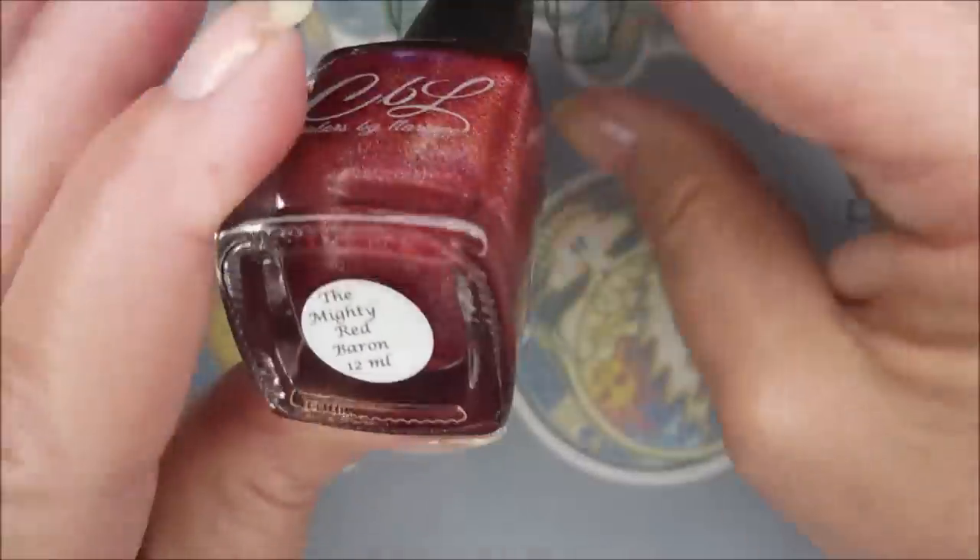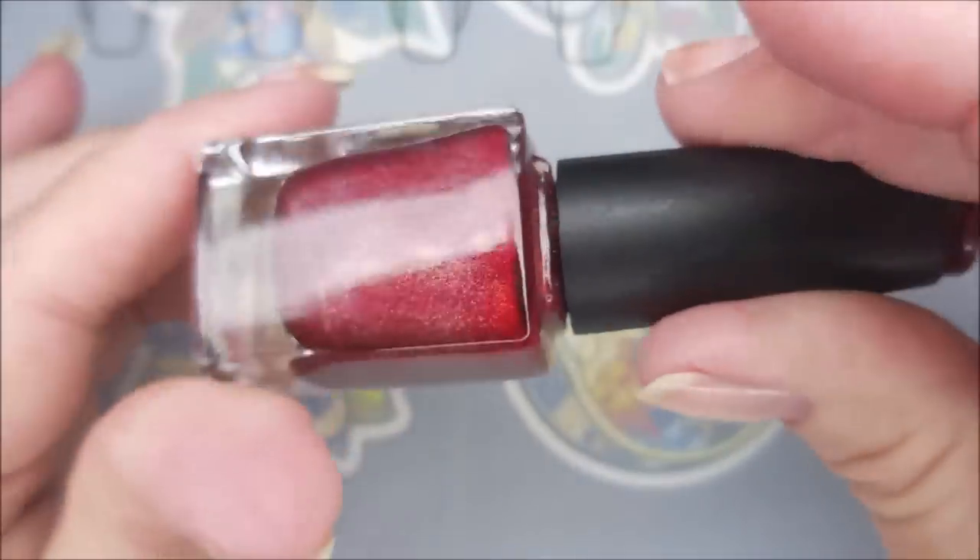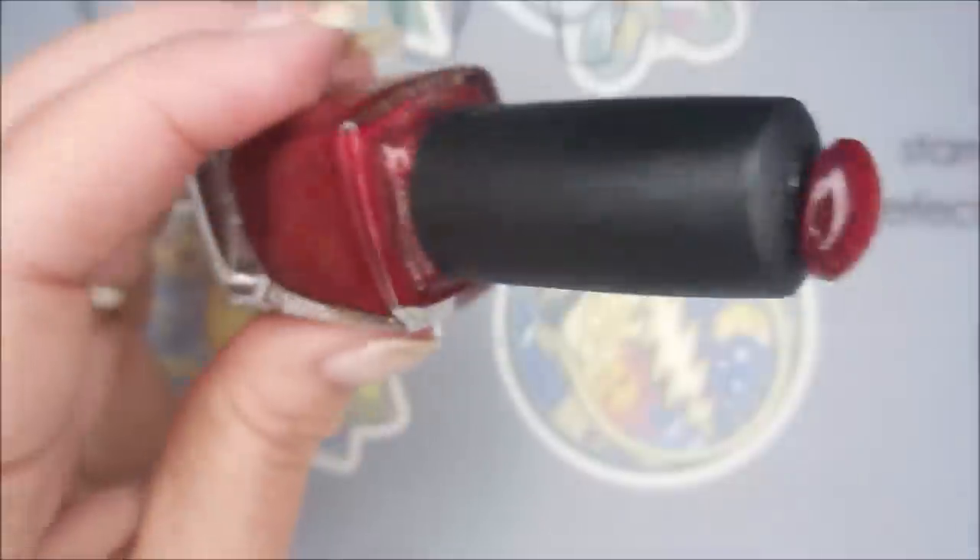And here is Colors by LaRoe, the Mighty Red Baron. Beautiful red scattered hollow. Lovely.